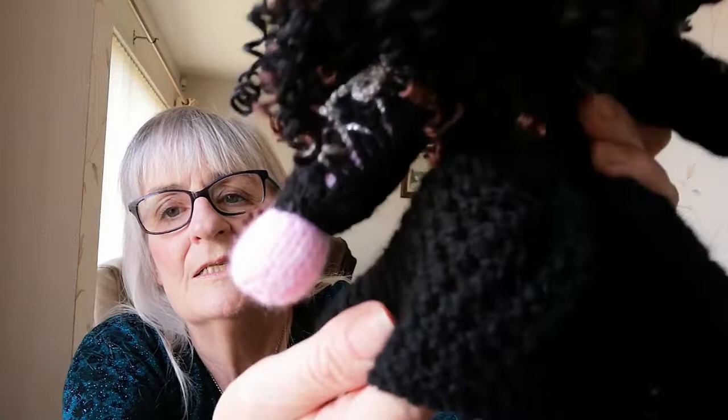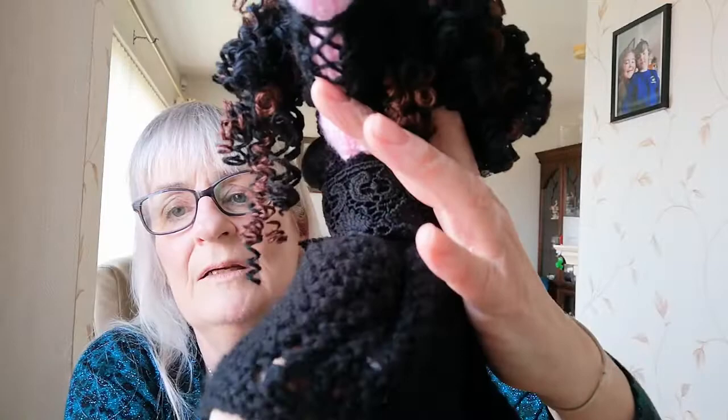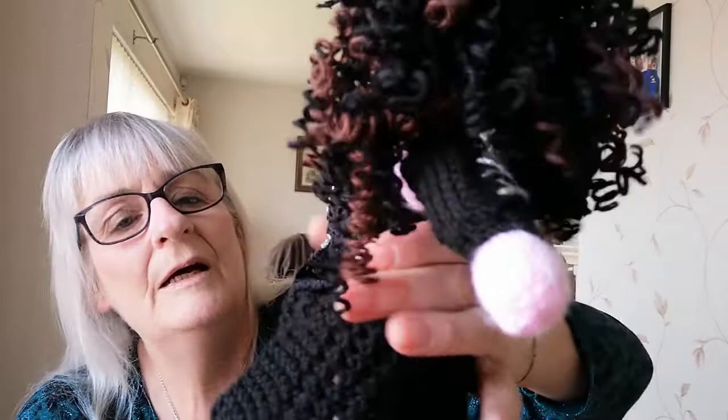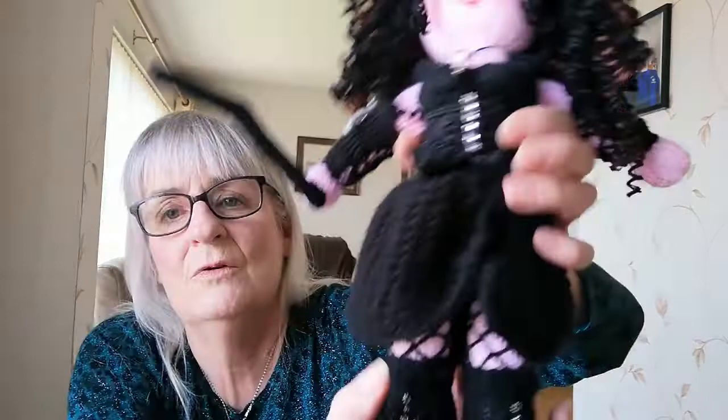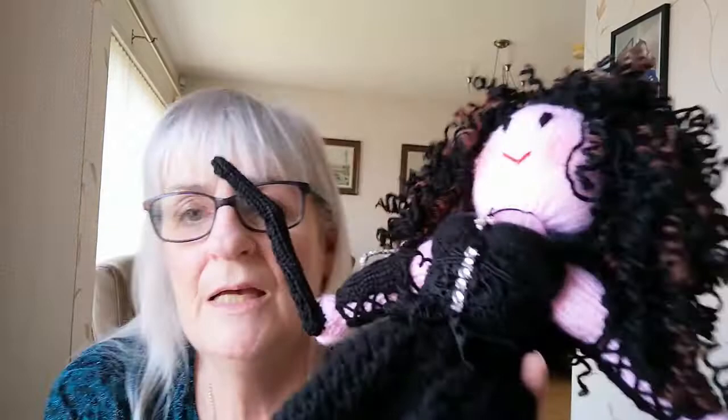Her skirt — I don't know if you can see it, you can't see it in photographs so much — her skirt is actually a lacy design. Can you see that? Like a lacy pattern. Because Bellatrix Lestrange is very glamorous, she has a lacy design. And I didn't stitch it up the way you would do a skirt. I kept it open and then I ran a gathering stitch up and pulled it up so that you can see her stockings underneath at the front.